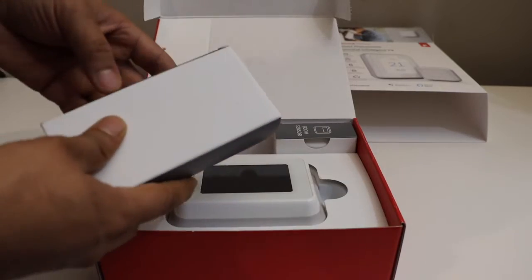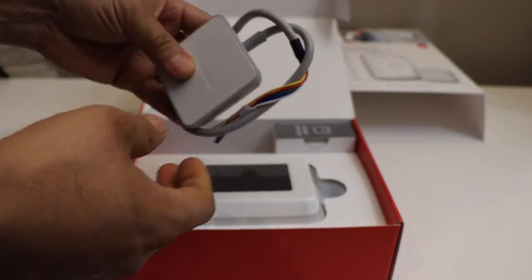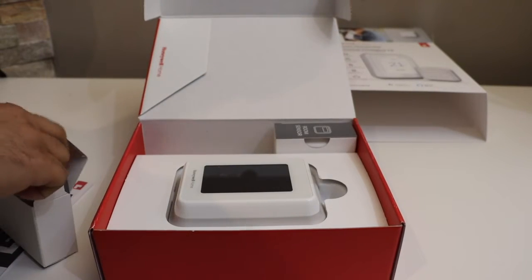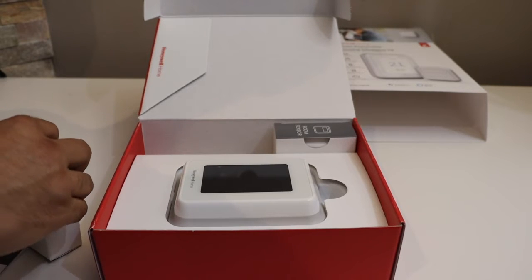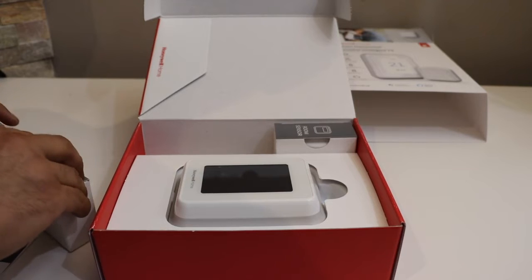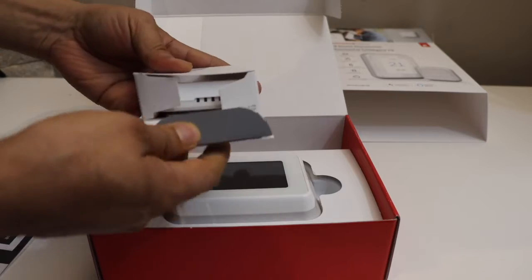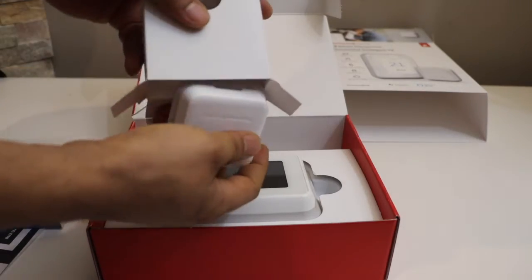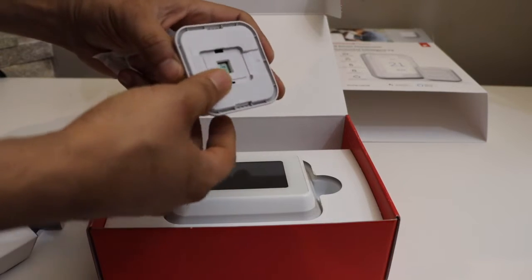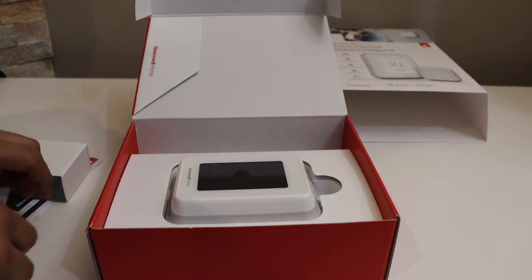It comes in a box. We get a C adapter with it, so we definitely need a C wire. If you don't have one, you'll need to install it or use the adapter. You also get one sensor with it, which is good for installing in your bedroom or any other room you want. This is the sensor — I'll show you how to install and set it up as well. It comes with batteries that should last about a year.